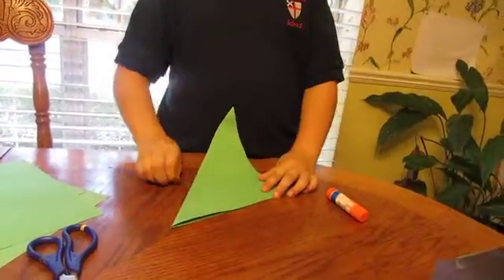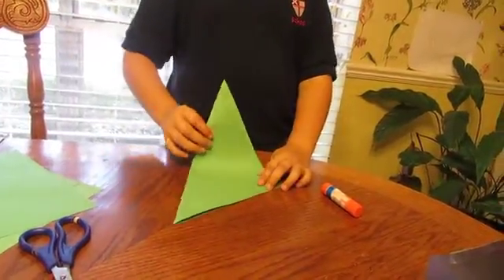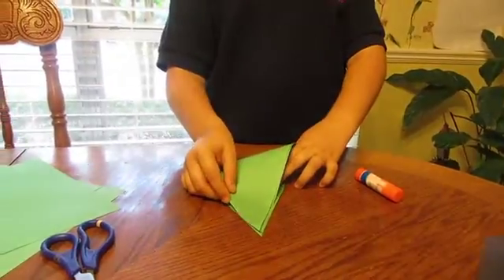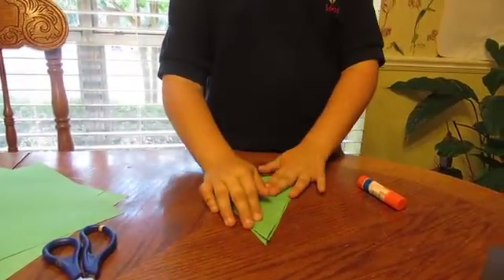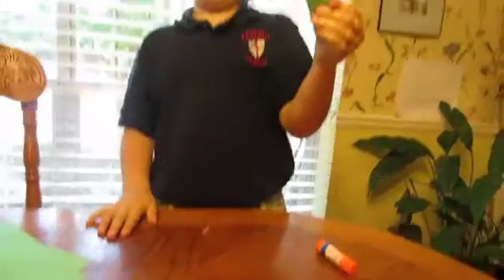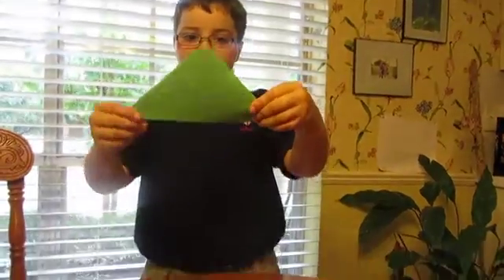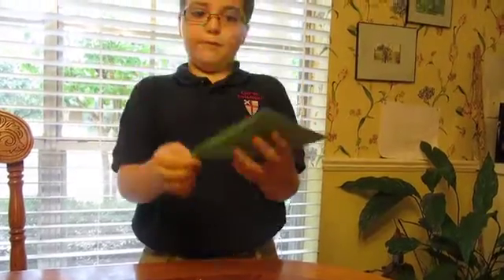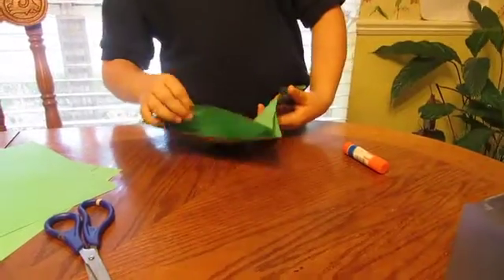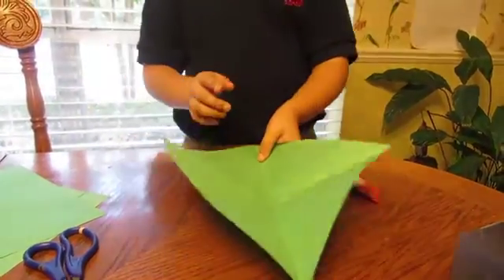Now, what you will do is fold this to where it matches up to this end, so it will look like this — another triangle. Now you unfold it and it should look like that.